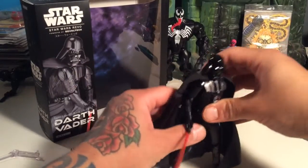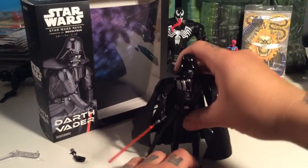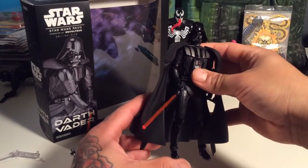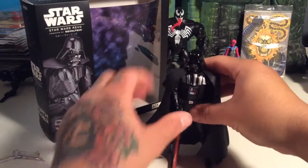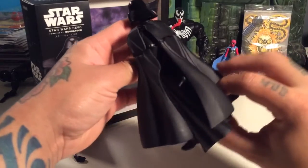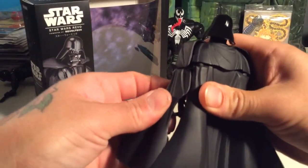He's a bad mama jamma of a figure. I had him standing earlier today. He's kind of top-heavy — a bit on the top-heavy side. He's definitely sick, and this cape is pretty darn heavy, which might be keeping him from standing. I need to figure out how I had that going.